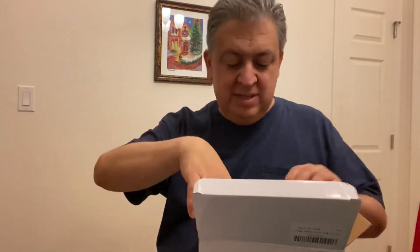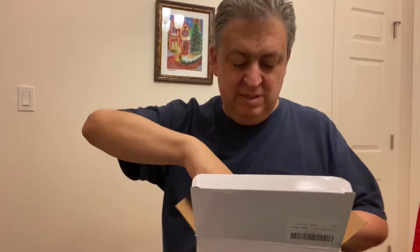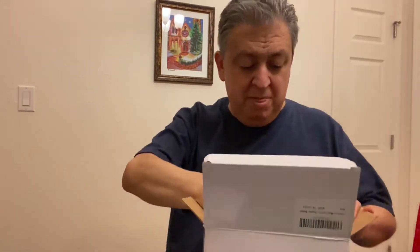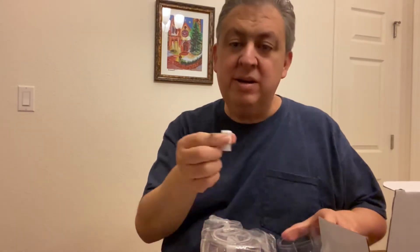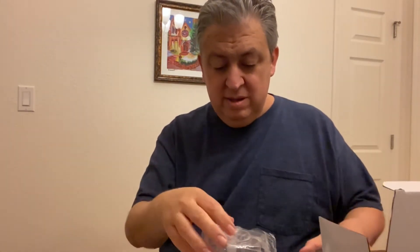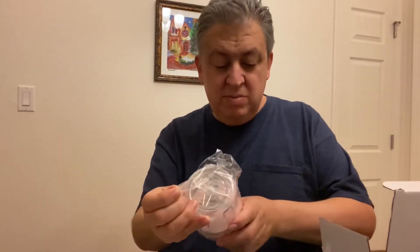There are foam pads. Oh, it's pretty small — there's the base. And this looks like the blade right here, so this is what we'll use to chop a carrot later. Oh, there's two blades.